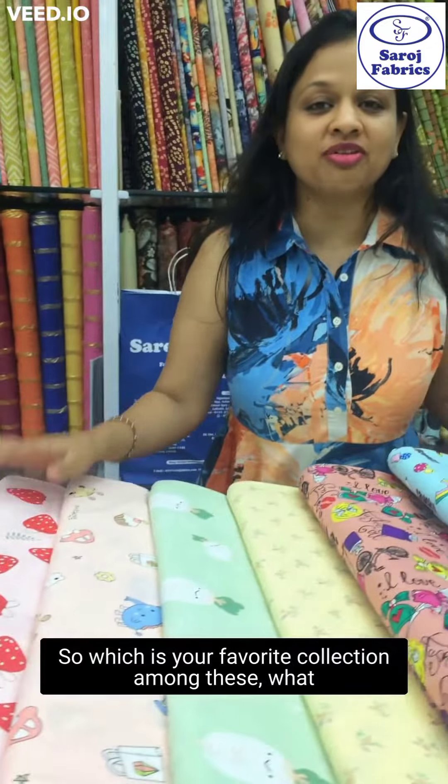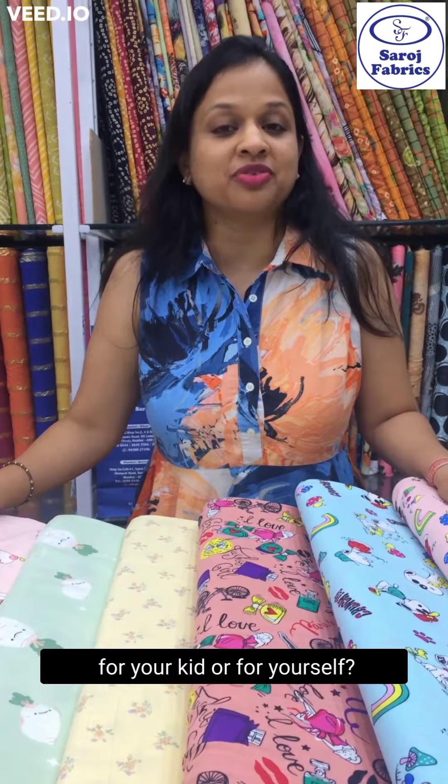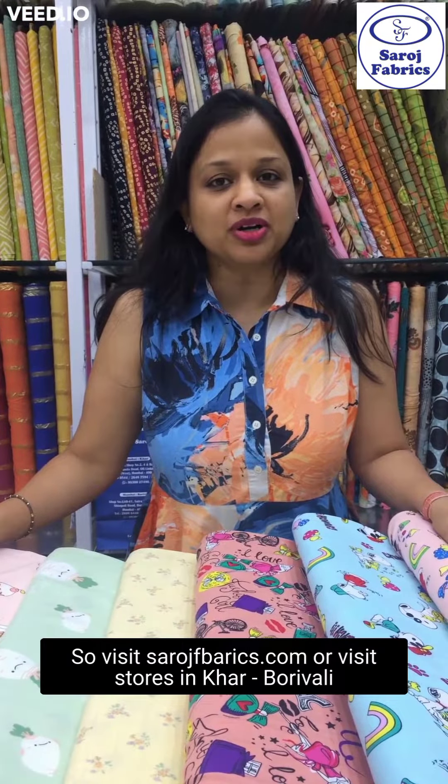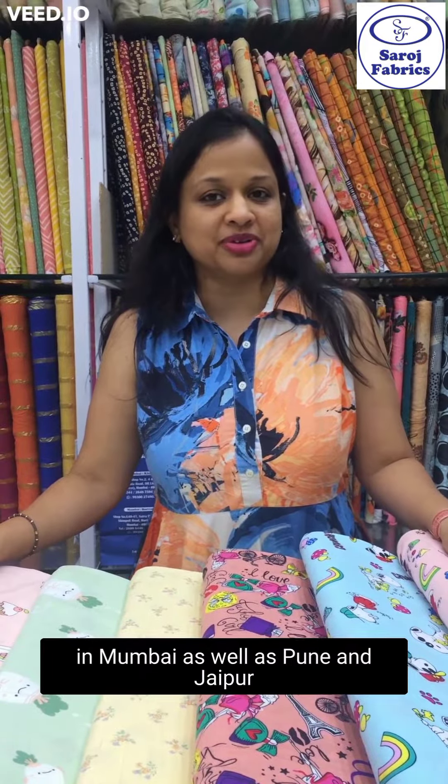Which is your favorite collection among these? What are you planning to make? Are you planning to make something for your kid or for yourself? Visit saroshfabrics.com or visit stores in Khar, Borivali in Mumbai, as well as Pune and Jaipur.